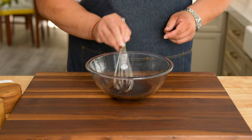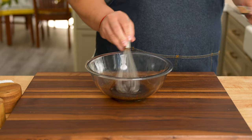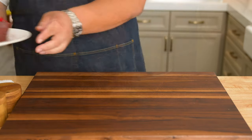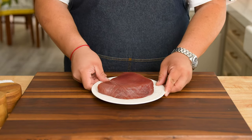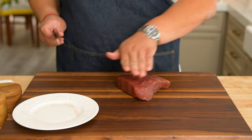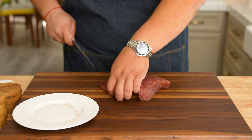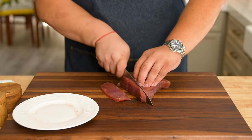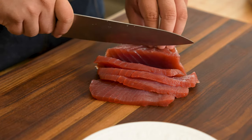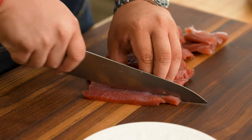Whisk all together until the salt and sugar is fully dissolved into the marinade. Let's give it a taste for seasoning. Now we're going to work on the tuna for our poke. I have this beautiful and red ahi tuna steak. It's very important to know where your fish is coming from, especially with this kind of preparation. We're going to be small dicing our tuna — first slice the tuna, then cut into strips before going over with the knife one last time into a small dice. Fresh tuna should not smell fishy and should not be slimy in texture.